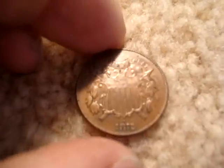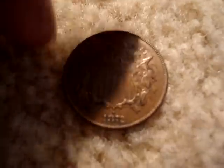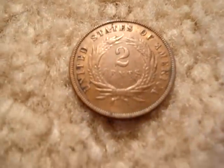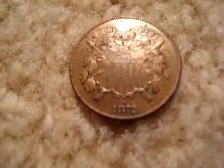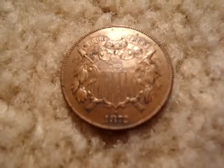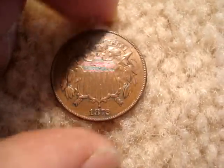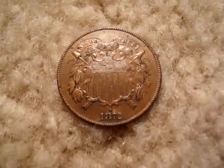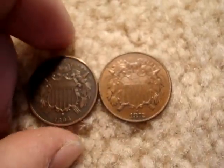The coin I'm about to show you right now is the 1872, which is the key date to the series, next to the 1864 small motto — they're both key dates, but the 1872 is actually the key date; the 1864 small motto is a little more common. This one is probably an AU — it's been cleaned at one time. The mintage on this is 65,000. Think about modern-day coins — they're striking billions — so this is an extremely low mintage coin. This coin right now is probably $700 to $800. And the other key date is the small motto.